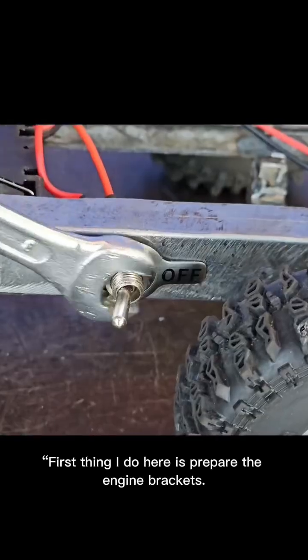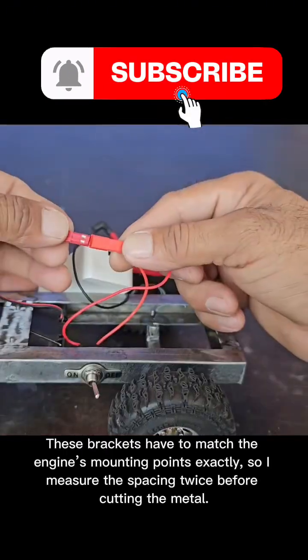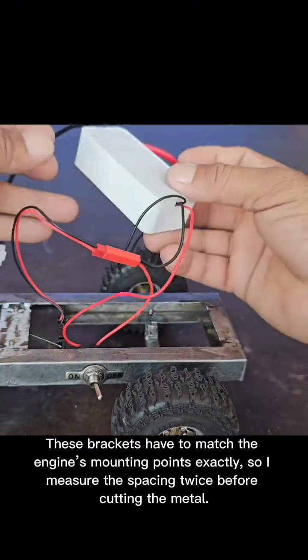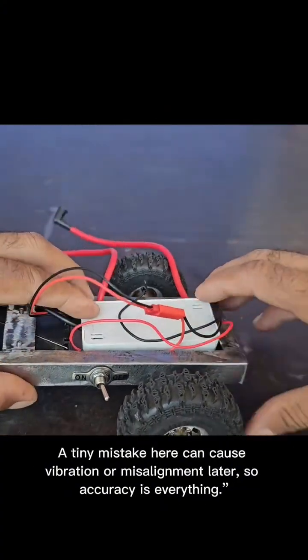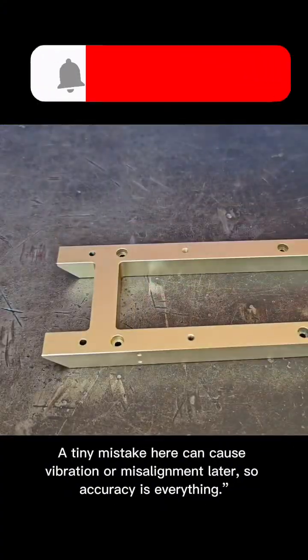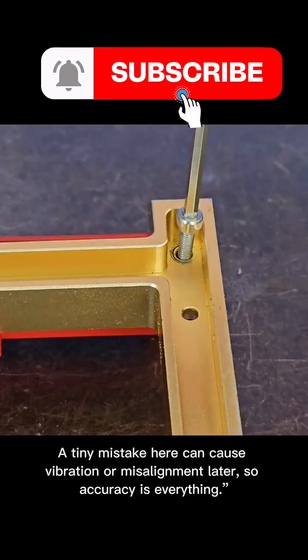First thing I do here is prepare the engine brackets. These brackets have to match the engine's mounting points exactly, so I measure the spacing twice before cutting the metal. A tiny mistake here can cause vibration or misalignment later, so accuracy is everything.